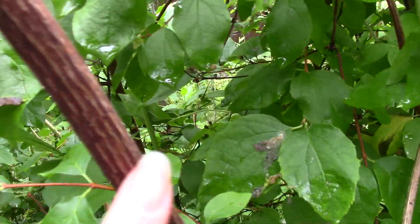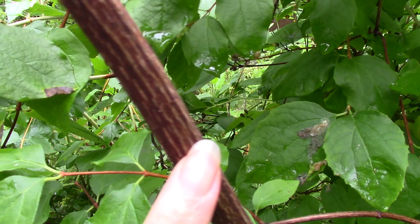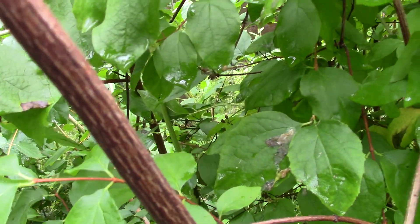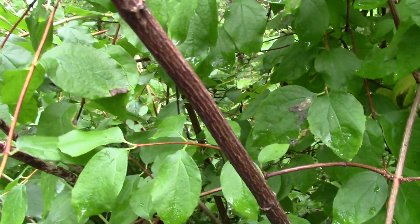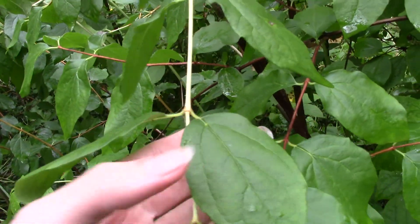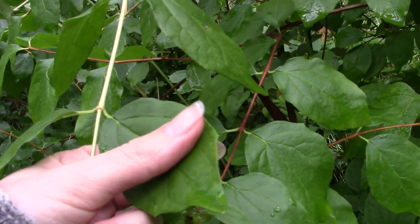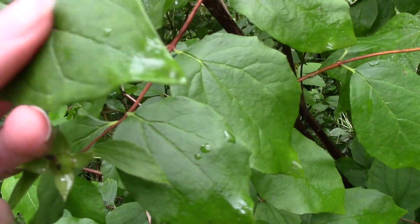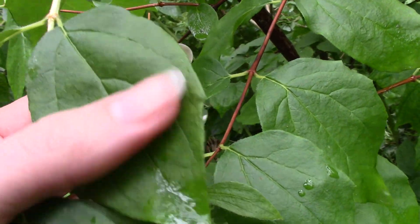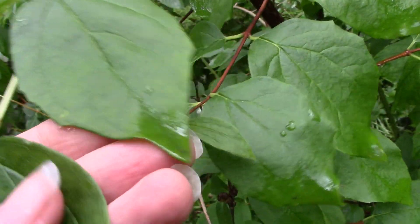The bark itself is kind of this reddish color with a little bit of cracking in it. And the leaves are opposite each other on the stem. And if you feel them, they have sort of a tiny bit of a sandpapery sort of feel, a little bit of hairs on them.